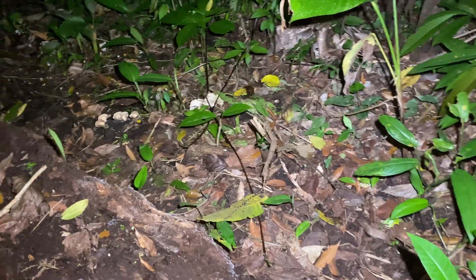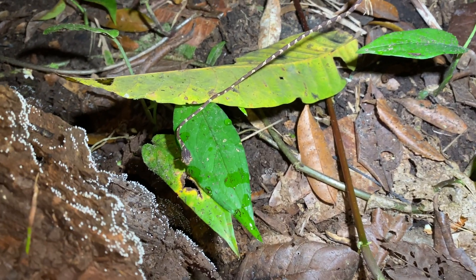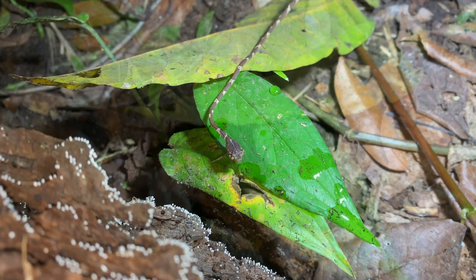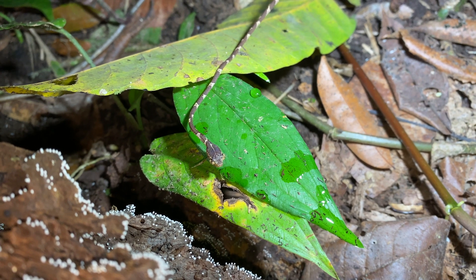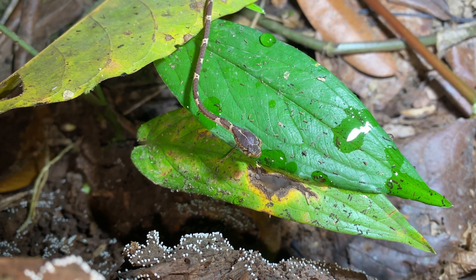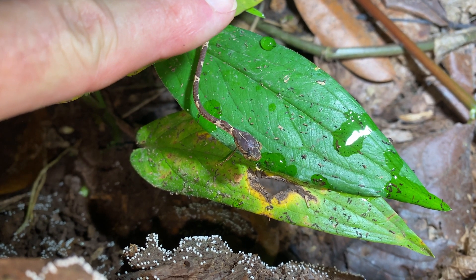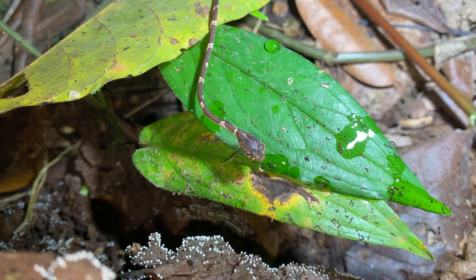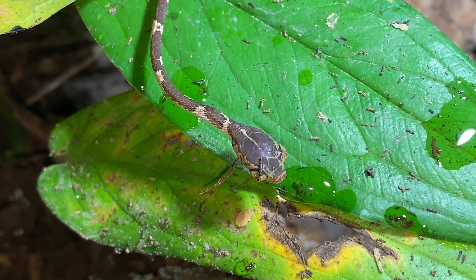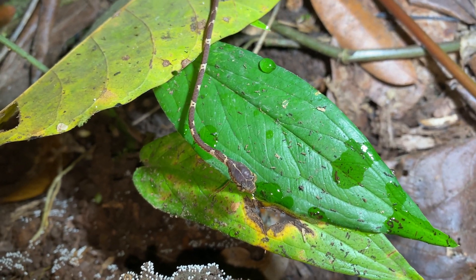There's his head, obviously. Look at how tiny it is. Again, this is just a baby — this is the second one we've seen tonight. The first one was way too high. Give me an idea of scale — that's my finger. Look how tiny that is, that's like string-sized. What a cutie. Alright, little Blunthead Tree Snake, have a good one.